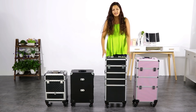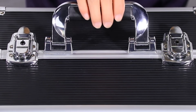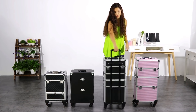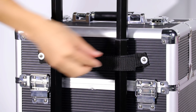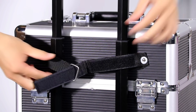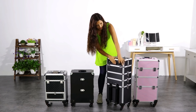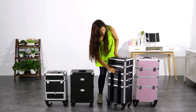All our Yahite makeup cases have really strong handles like this one to grab on. And also the telescopic handle is really smooth and strong at the same time, because we have this bell collar that keeps it from moving. We can leave it here or at the handle position.